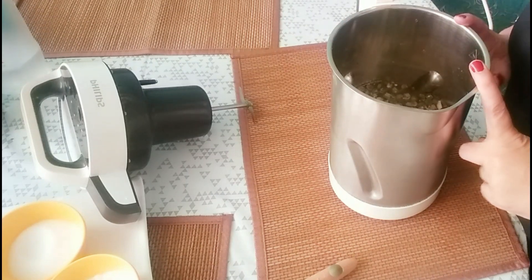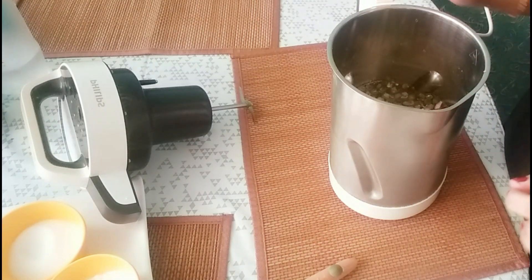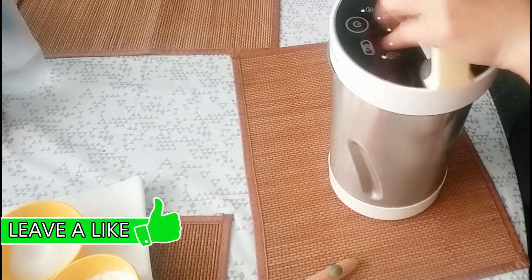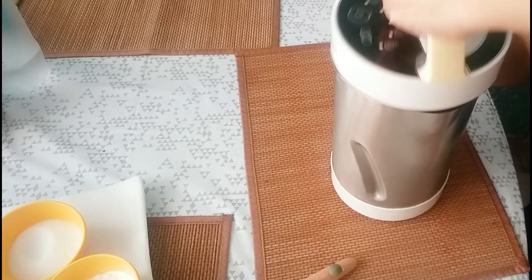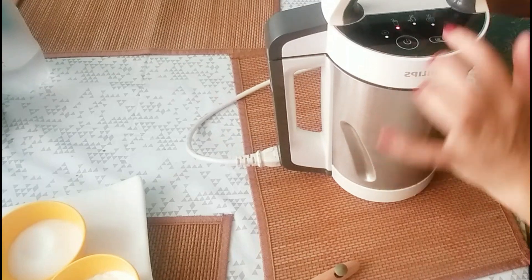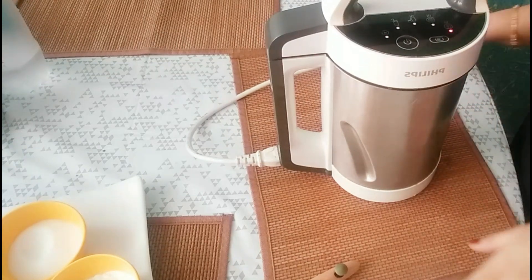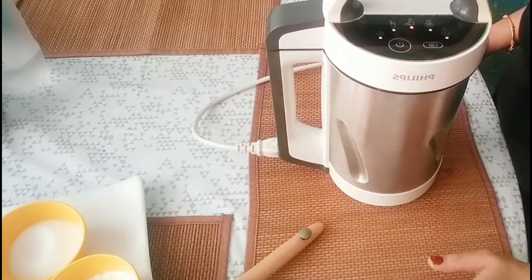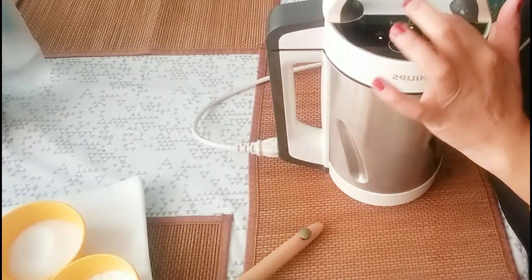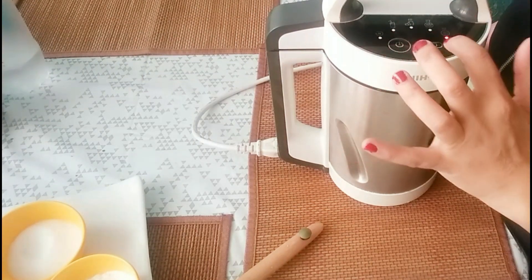I haven't added corn flour yet. Now we will close the lid and select the chunky mode. We will keep the chunks in this soup, so I will select the chunky mode.